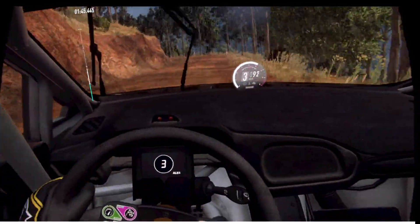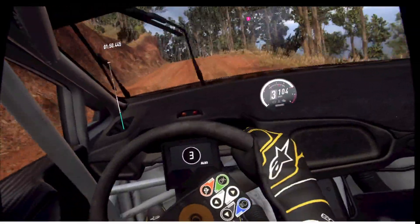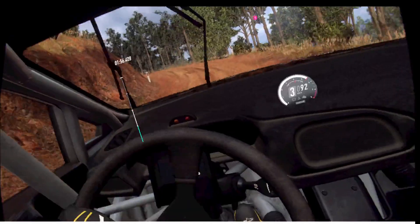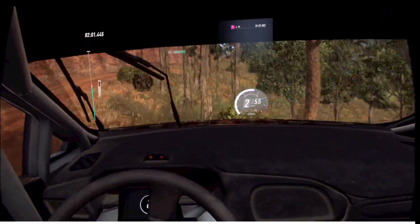40, 3 left, tightens of a crest, into 4 right, into 3 left, opens of a crest. 50. 1 right tightens. 1 right tightens. 1 right tightens, into 6 left, opens of a crest, 70.